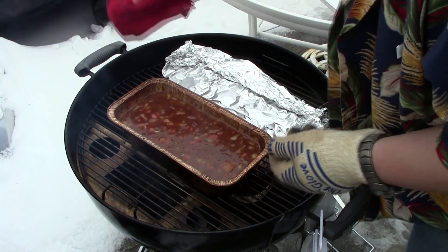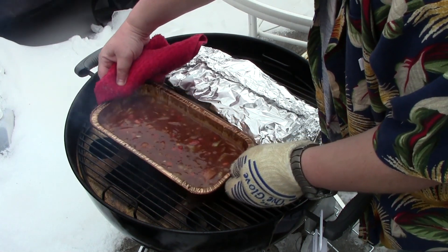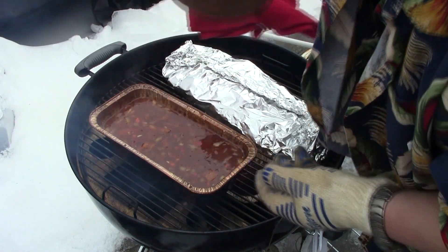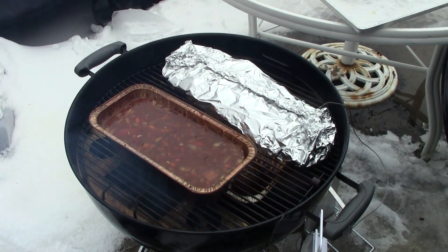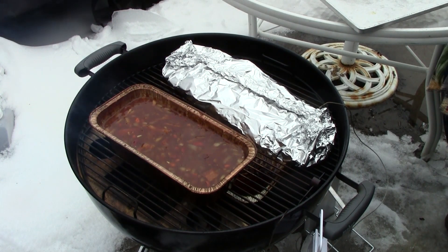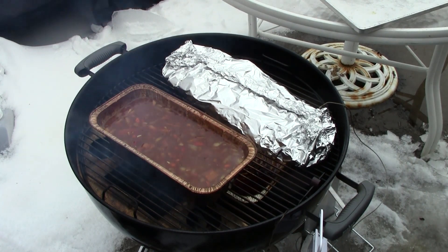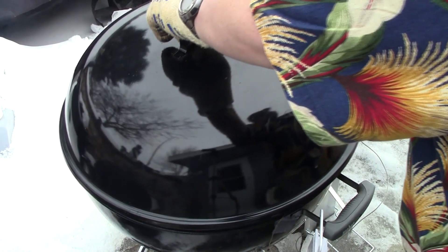Okay, now I'm going to place these beans close to where the coals are — not directly over them, but close — and let's see if we can get them simmering a little bit more. Put that lid on and keep everything cooking.